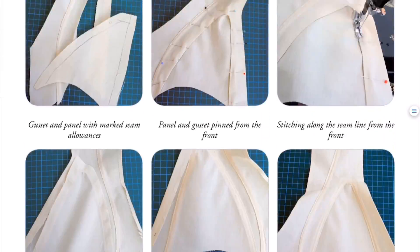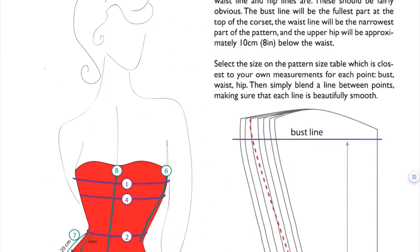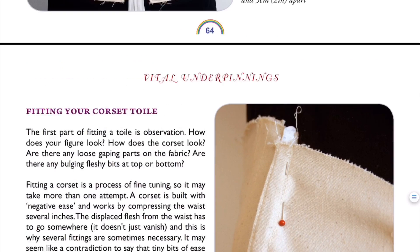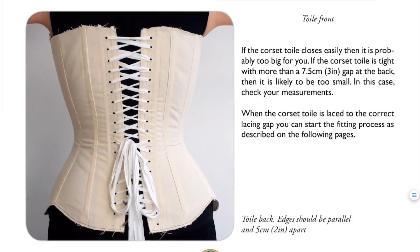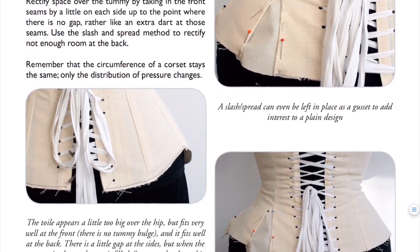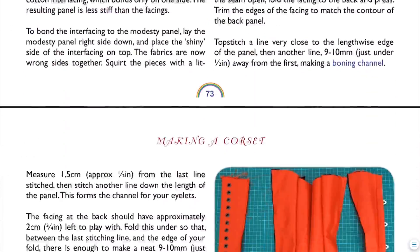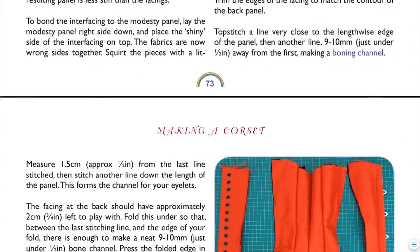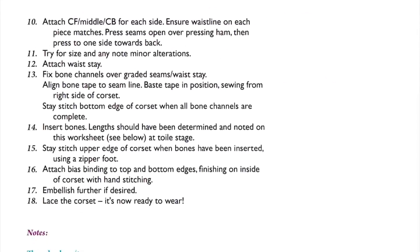I'll just skip to the end where you can see the tutorials. This is how to do the fitting — so once you've made your toile, what you need to do to ensure a good fit, whether you need to take it in or expand it out. And then here's the step-by-step elements on how to make a corset, with a couple of different variations depending on how many layers of fabric you're using.